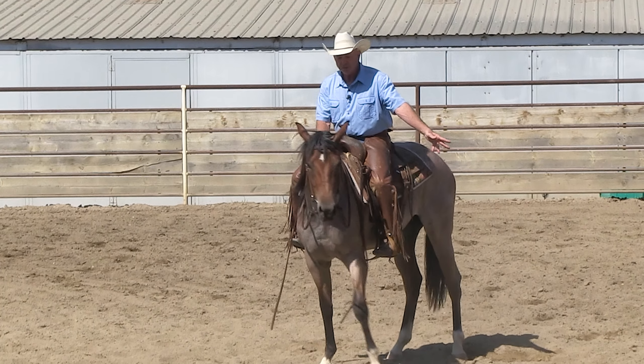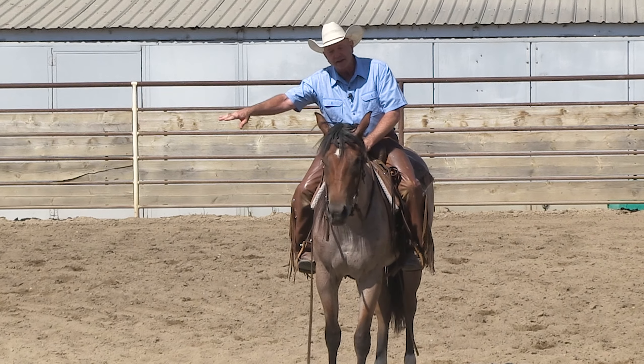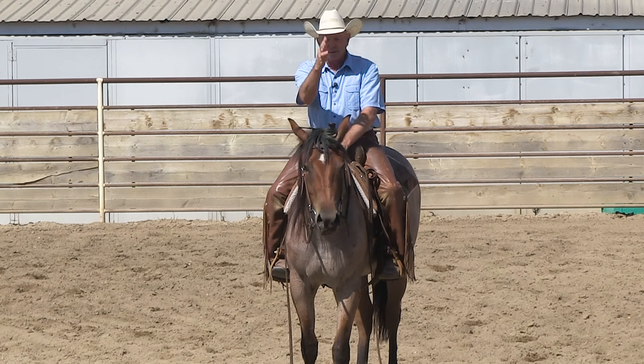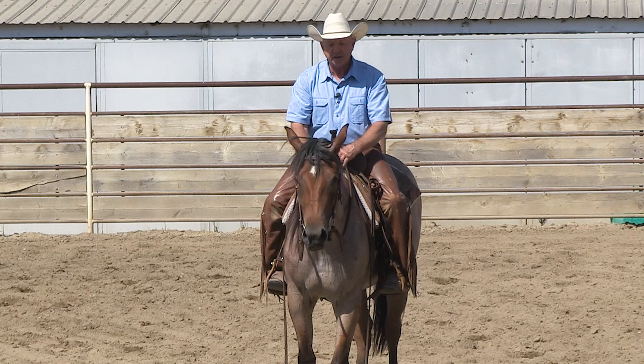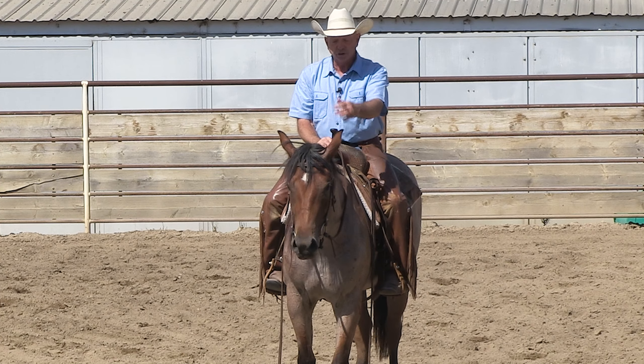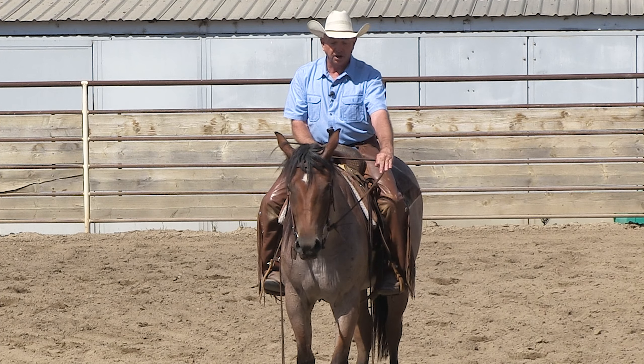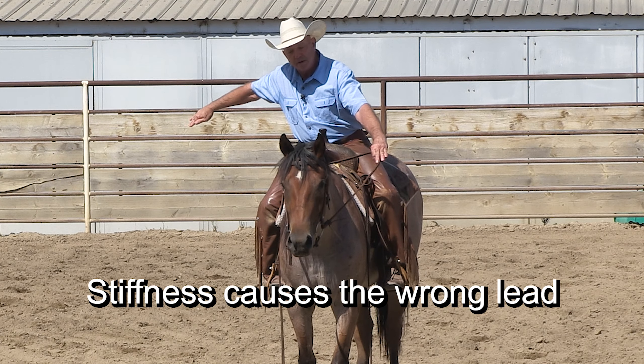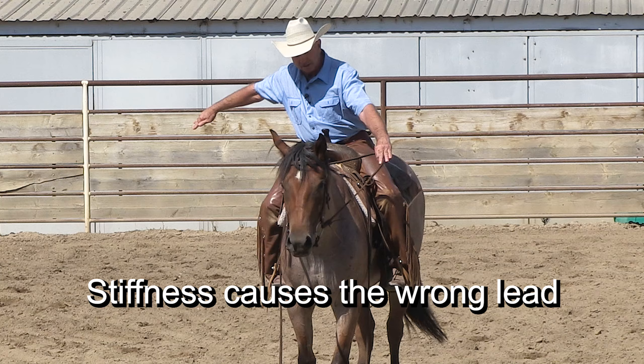Remember, if they're stiff to the left when you lope, they're going to pick up the right lead. The hind end dictates the hind quarters. So when they get rigid and stiff, like a board, like a 2x4, if I've got pressure on the left rein, that makes the hind quarters go to the right. She's going to pick up the right lead instead of the left lead.